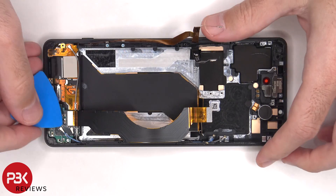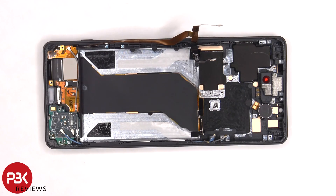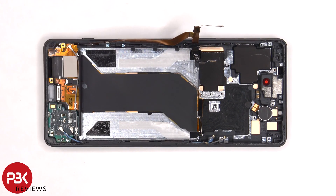The flex cable connecting the mainboard to the subboard cannot be disconnected, as well as the three coaxial cables — one of which, the gray one, connects to a 5G antenna.